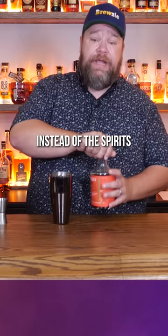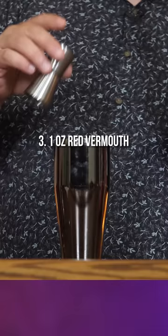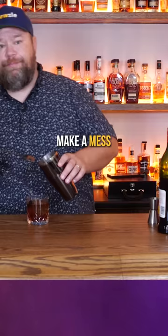So let's make a cocktail with this guy. What I want to do is make a riff on a sweet Manhattan and use this instead of the spirits. Two ounces, one ounce of white vermouth, one ounce of red vermouth, a little bit of gum syrup, one dash of bitter cherry. Stir that guy up, ice ball, make a mess while you pour.